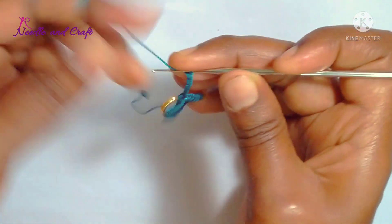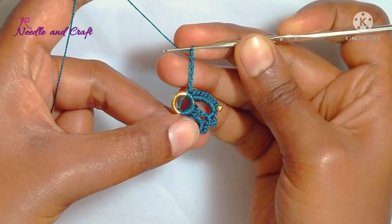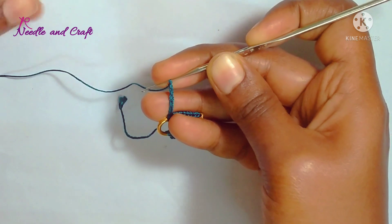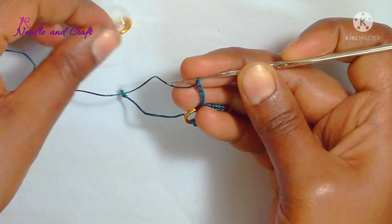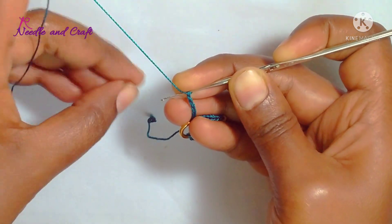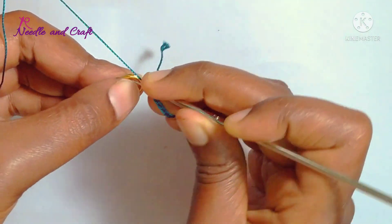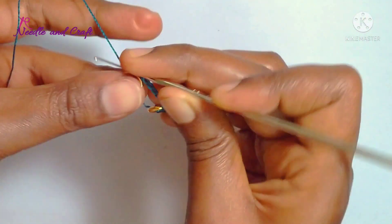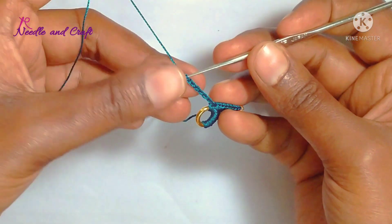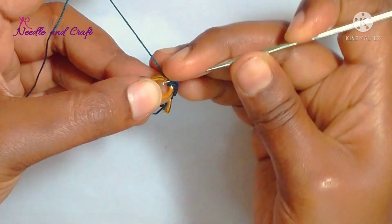So you can fix the chains to the second ring. Fix the ring and fix the first chain. Now let's attach the single crochet in the ring.